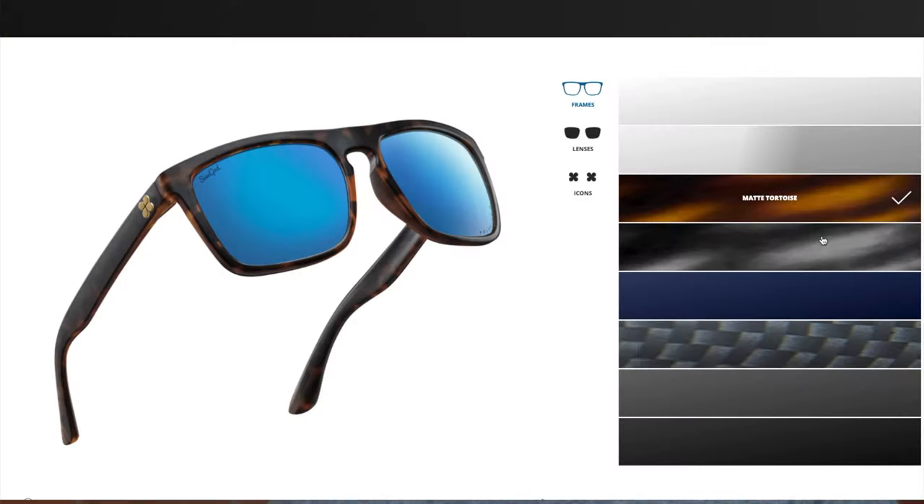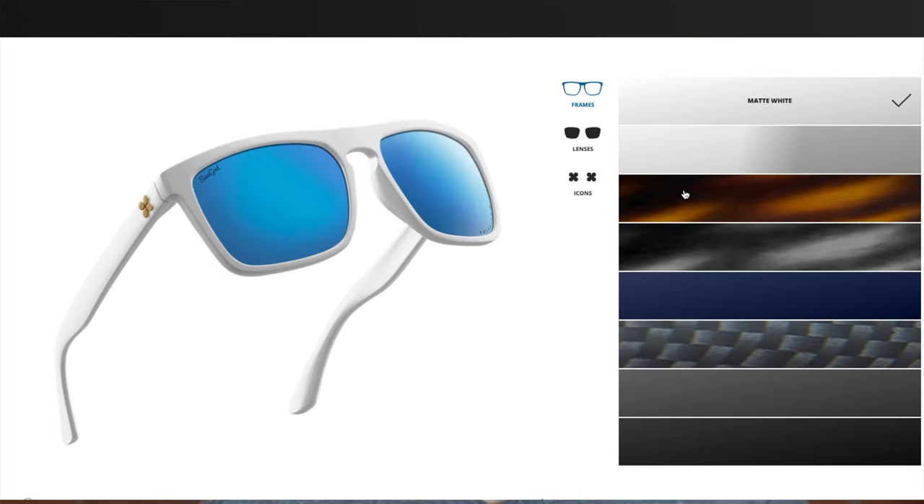This white pair that I have right here is the upgraded version. Let's pop the sunglasses on face and talk about the dimensions. These sunglasses have 57mm lenses and an 18mm bridge, same as the old pair. And what's really cool about these sunglasses is you can fully customize them on Sun God's website.